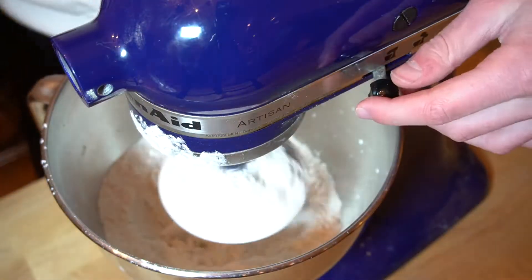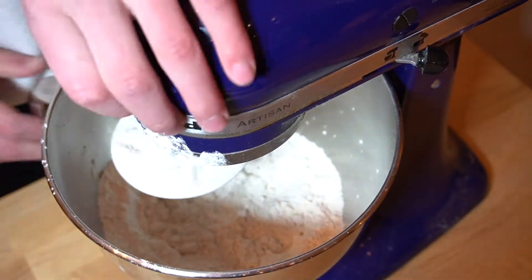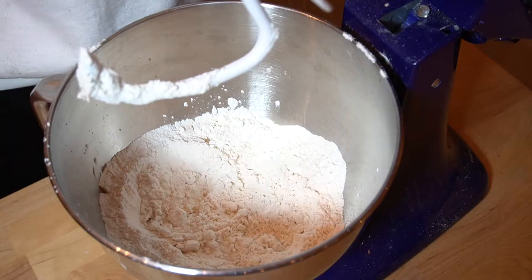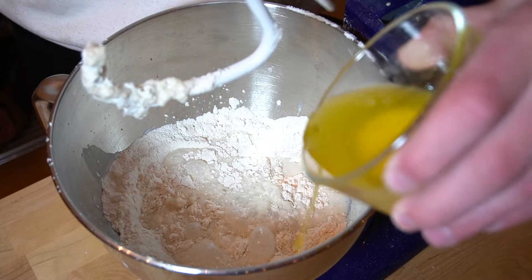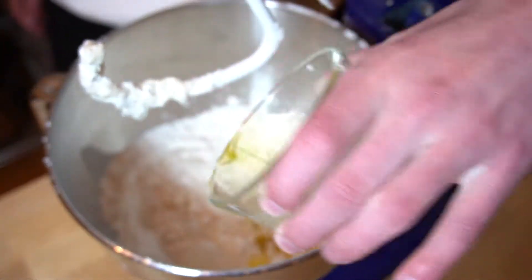Then gingerly pour it — that's not a ginger pour, that's an aggressive pour — into our stand mixer, trying not to spill. I don't know why I was mixing it before, that's not doing anything. Then add two cups of 110-degree milk and two tablespoons of melted butter.